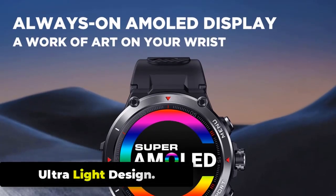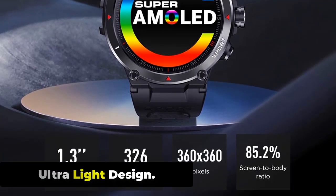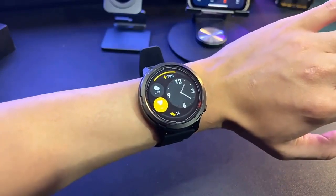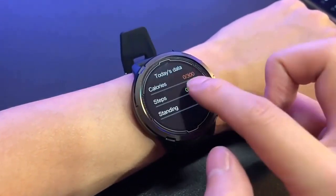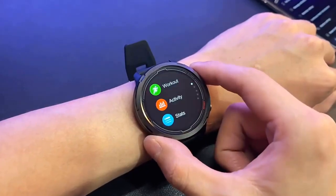The Zeblaze Stratoz 2 Lite features an ultra light design, which makes it comfortable to wear for extended periods of time. The watch weighs only 48 grams, which is significantly lighter than many other smartwatches on the market. Despite its lightweight, the Stratoz 2 Lite is a durable watch with a body made of reinforced polycarbonate and stainless steel.